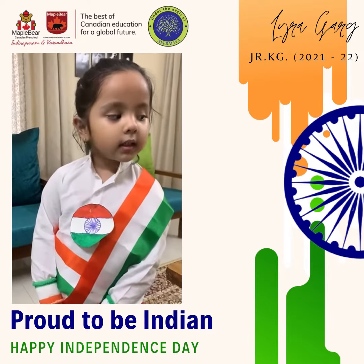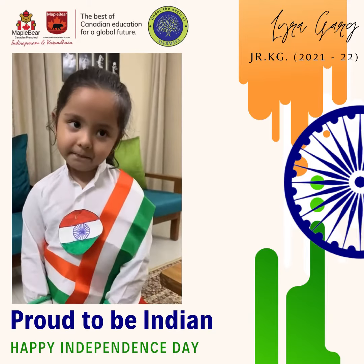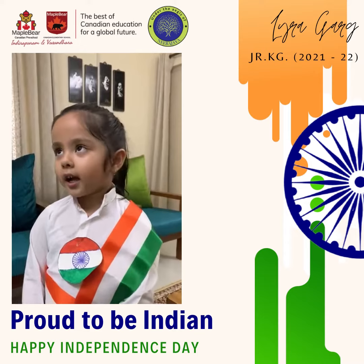It has tri colors: saffron, white and green.